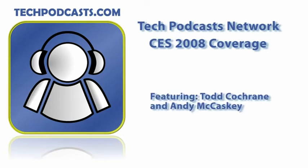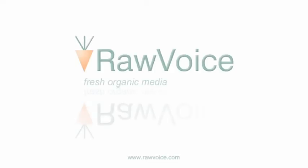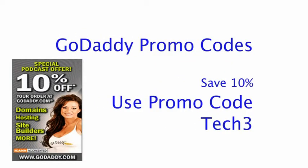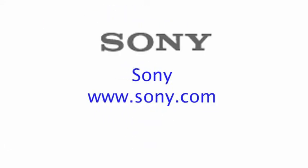Alright folks, we're here at the Sony booth and I'm with Dave. A lot of you are probably using Sony Vegas, and he's going to talk about the Vegas product.